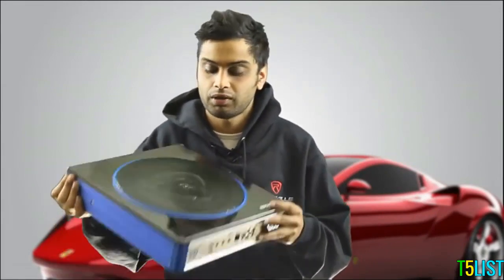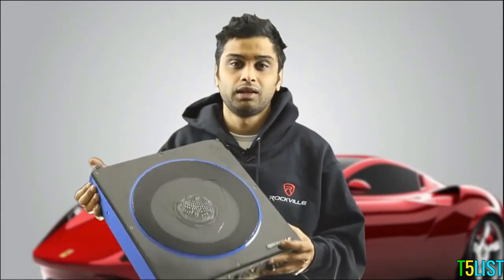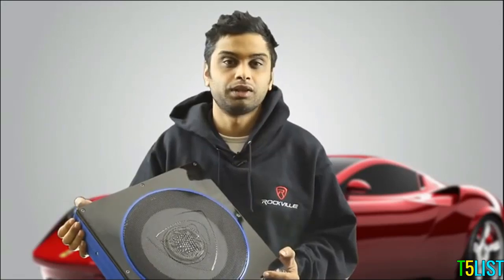This is Mike from Brockville, here today to introduce you guys to the brand new all-in-one compact RW10CA. It's an all-in-one 10-inch under-car seat subwoofer designed to fit in the tightest of places. Check out this next video for more information.